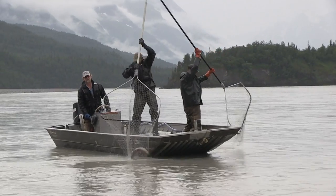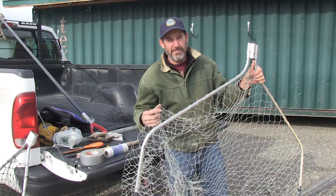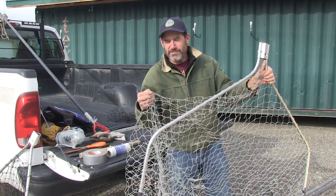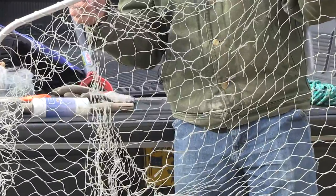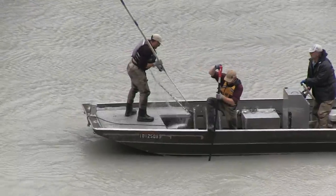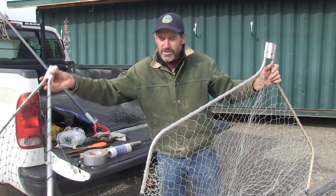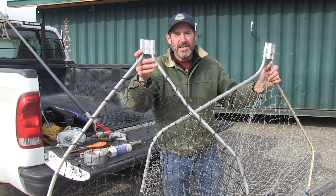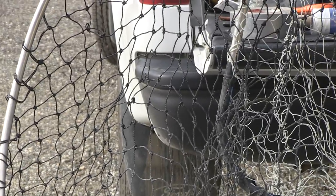There's also a lot of discussion and opinion about what kind of mesh to have on your dip net bag. This gill net mesh is very effective at catching fish, but fish get tangled up in it and it can be a real pain to get them out once you've caught them. This mesh is much easier for dumping fish out of — they don't tend to get gilled in it, but they don't catch quite as many fish as easily.